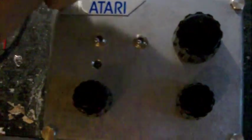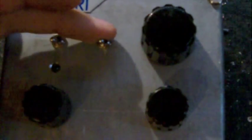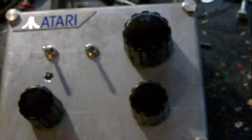I put a nice Atari sticker in here, just because. We got a power switch here, and a pitch selector. You can select between regular pitch and really low pitch. I'm gonna show you why later.